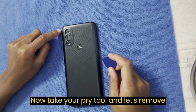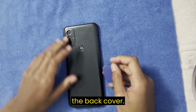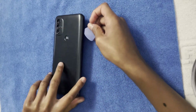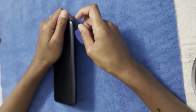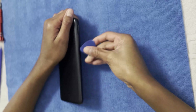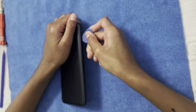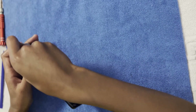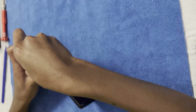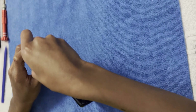Now take your pry tool and let's remove the back cover. Let's go.